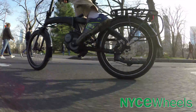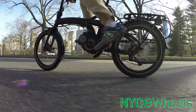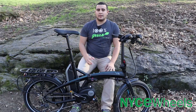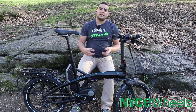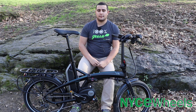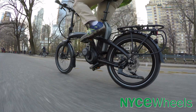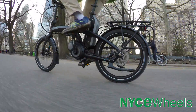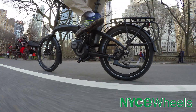Mid-drives definitely excel at hill climbing in comparison to hub motors. If you're going to be on a lot of hills, you may want to consider a mid-drive. But when it comes to maintaining top-end speed, they don't maintain it as easily and require you to work a little bit more than a lot of hub motor driven bikes. One of the main downsides of mid-drive units is that they'll generally wear your drivetrain a little bit faster, because they're putting that extra torque on the chain and sprockets — you may need to swap your chain and sprockets out more often than you would with a hub motor bike.